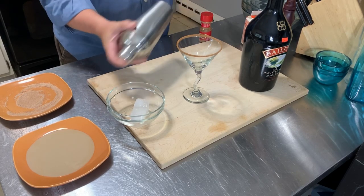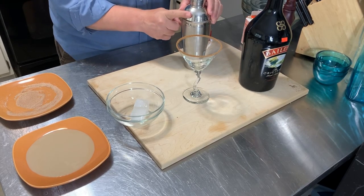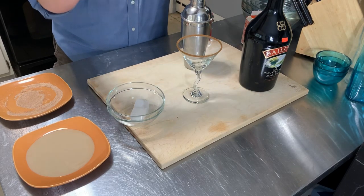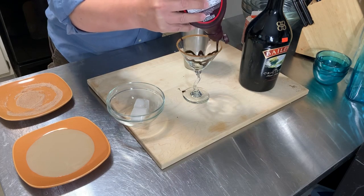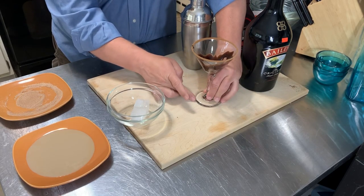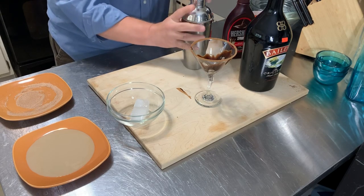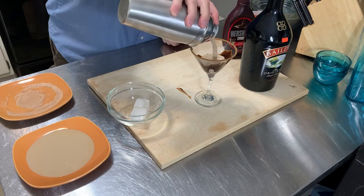So that's Baileys, heavy cream, chocolate syrup, and cinnamon. Then I take the chocolate syrup and — besides making a mess — put it on the inside of the glass, and get the chocolate syrup off the bottom of that.